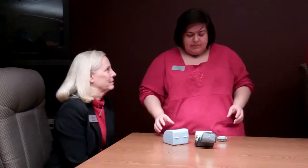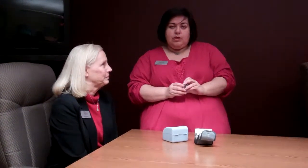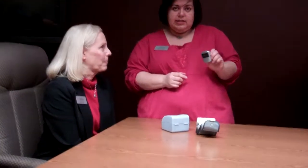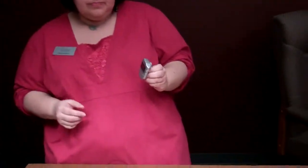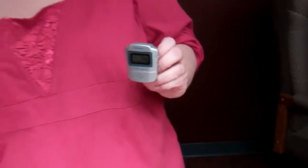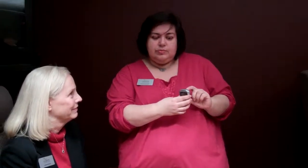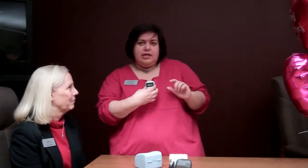The other item we're showing today is a talking pedometer. For people that are walking, this is just one kind that's out there. There are some that are run by GPS, some that you would wear on your shoe rather than on your waist. This one goes on your belt loop and stays perpendicular, and as you step, it tracks each step you take.